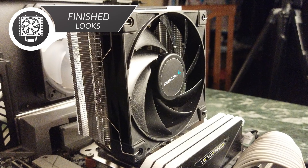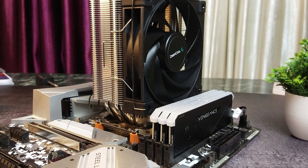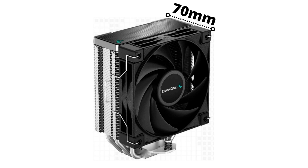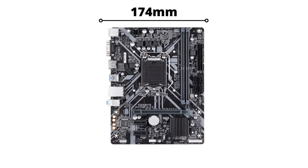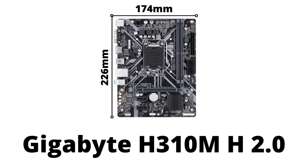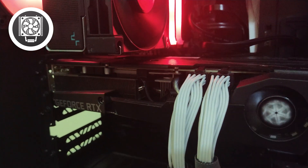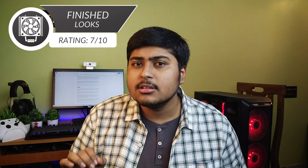The cooler is very stealthy — it leaves a minimal imprint on the system and has no RGB. It's quite minimalist and looks visually pleasing in any build. With the fan attached, the cooler comes in at just 70mm wide, giving 100% clearance to any RAM stick. Even on a fairly small 226x174mm Gigabyte H310M H 2.0 board, the cooler left enough space to populate both RAM slots without any problem. Graphics card clearance is not an issue at all due to the low-profile design. I'm giving this a 7 of 10.